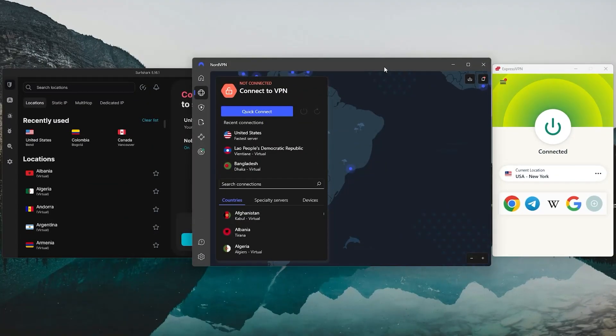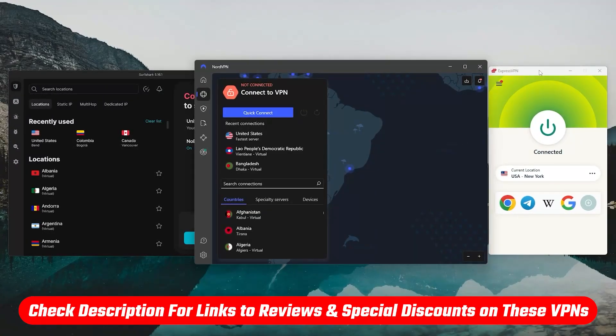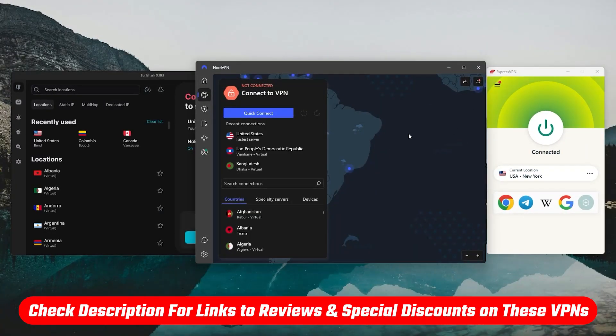And just a reminder, if you want to get started with any of these VPNs, I've included links in the description with the best coupons or discount codes to help you get the best deal possible.